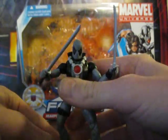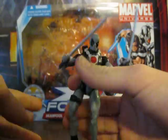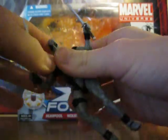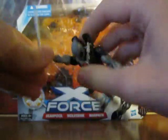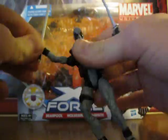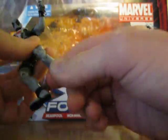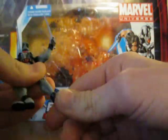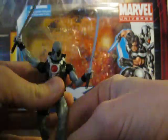Everything else about this figure I think is great. There's a lot of articulation — full 360 at the head, arms go in and out and do a full 360, the elbow joint can go full 360 and in and out, and 360 at the wrist. Torso crunch, ball-jointed legs, double-jointed knees, and feet do a full 360 up and down. No ankle pivot though, which you really don't see in Marvel Universe — I wish you could, but you don't. The articulation's great.